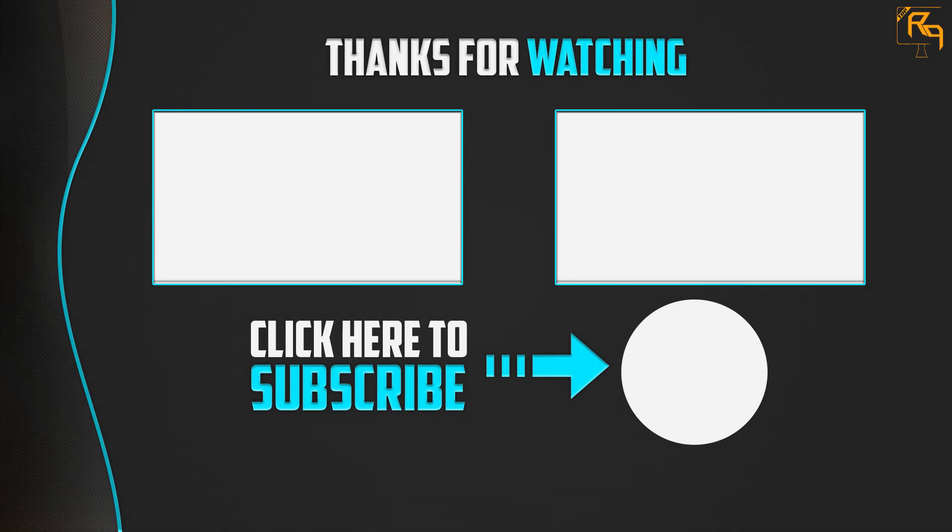If you have any questions related to these products, you can leave a comment down below and I will get back to you as soon as possible.